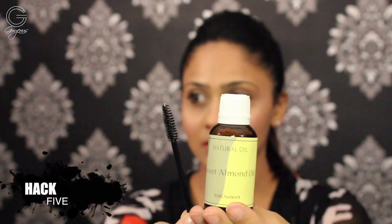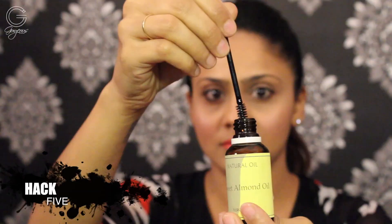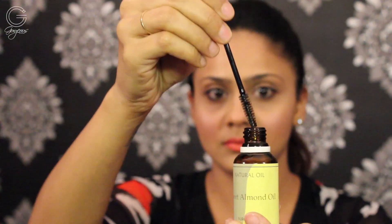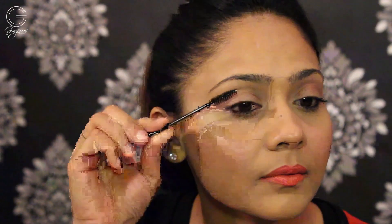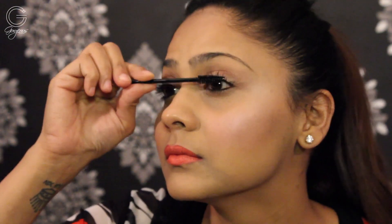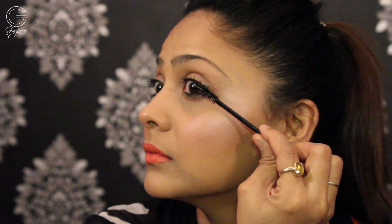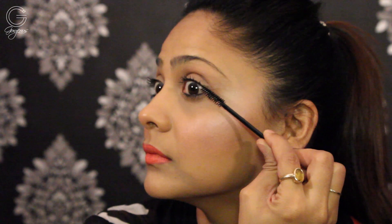For the last hack, hack number five — it's a nighttime routine I've recently started following. I take a disposable mascara wand and dip it into a bottle of pure almond oil. Make sure you use pure almond oil and coat all of your lashes and sometimes eyebrows too, to nourish them with rich vitamins from the oil. Leave it overnight — this way they get more dense and thicker.